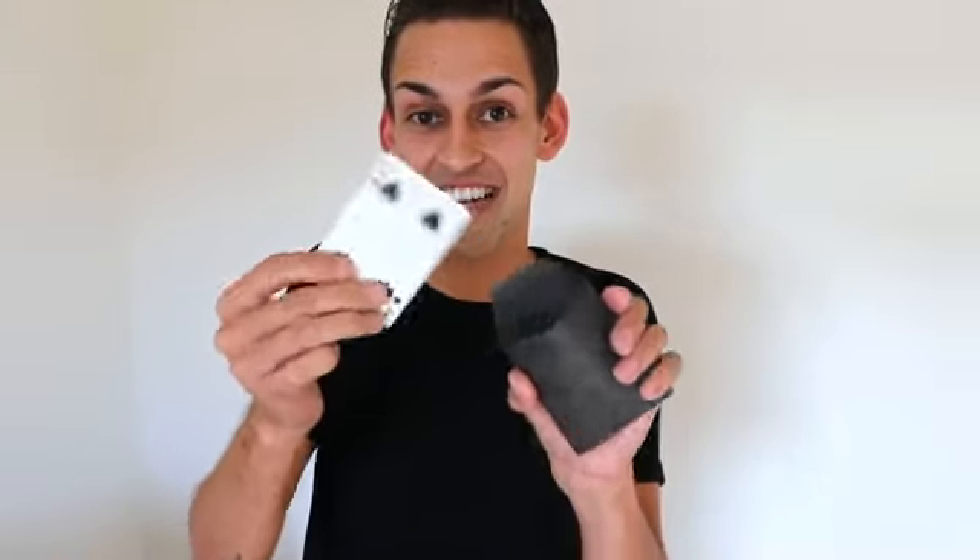These things are made on Tyvek so they'll last you a lifetime and they're super easy to use. All you have to do is hand the envelope to your spectator, they open it up, they look inside, and all they're gonna find is any one of four different outs. My name is Blake Hoyt and this is the number four envelope.